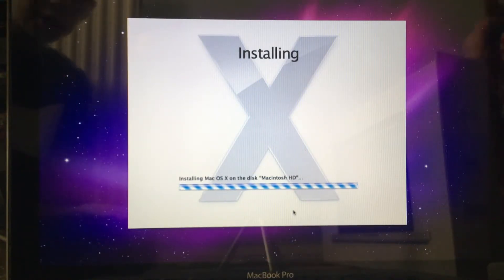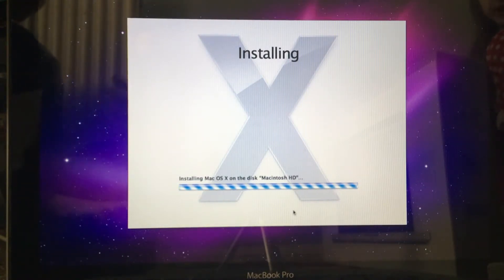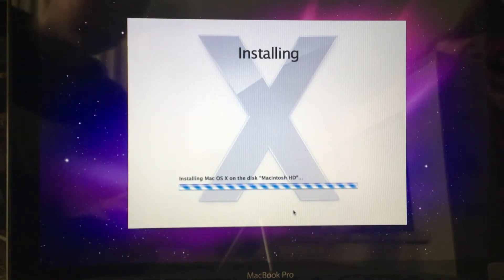We've just started the Mac OS X installation. I'm going to end the video and then we're going to start again once Mac OS X has been installed. Then we're going to be upgrading it to Mac OS El Capitan, which is the highest version you can run — so see you later.